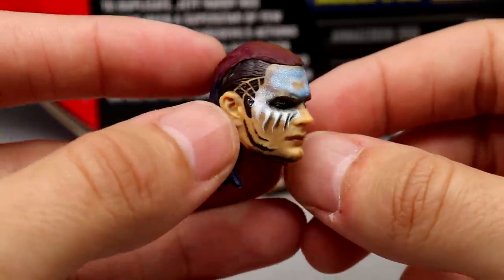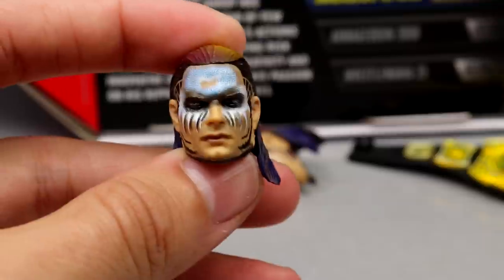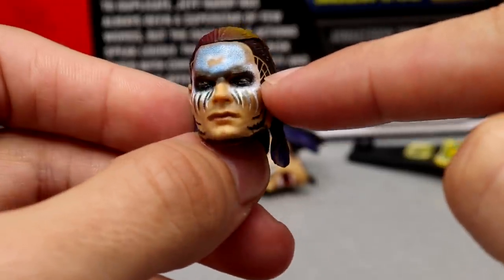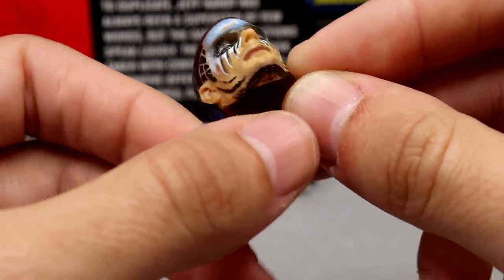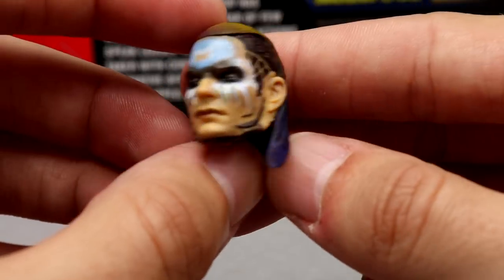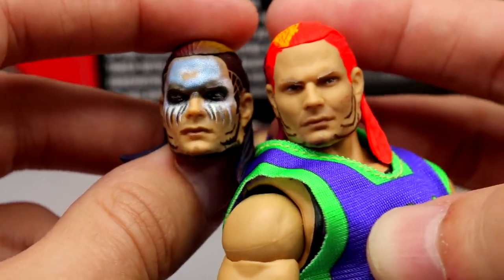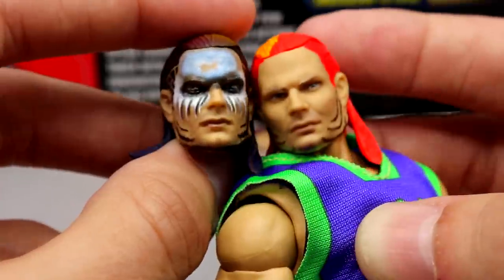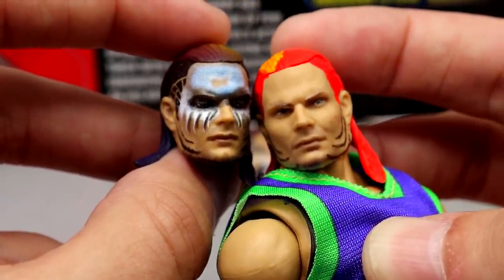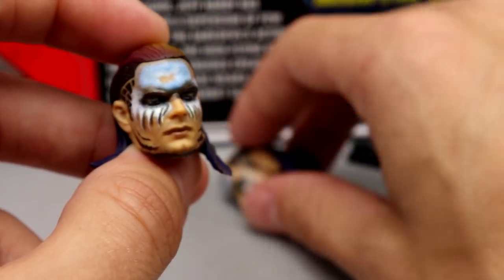Getting into the interchangeable heads — this is the two-pack Hardy head sculpt, the one we just got with Triple H, except it has the face paint painted on. I love the side details: his famous chin strap with all the designs in his hair, and the red, yellow, purple, and black tones throughout. It looks very realistic. This head sculpt is clearly the same sculpt but painted differently — these are like seven or eight years apart in the timeline, but Jeff Hardy remained pretty young looking for a long time.